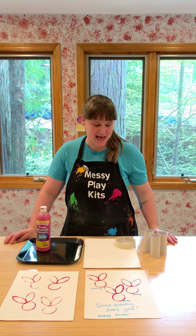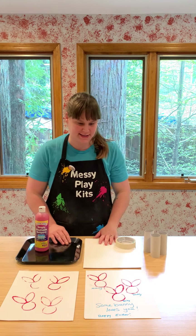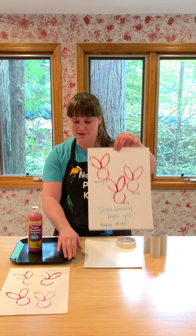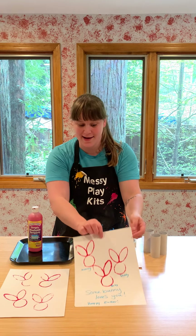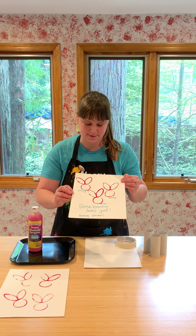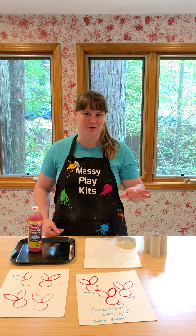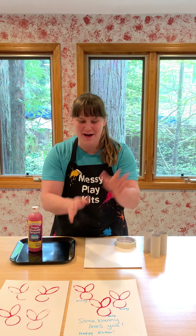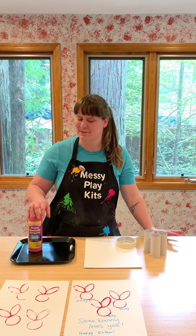Hi, you guys! It's Robin from Messy Play Kits and I'm here to show you guys one of the easiest and really cutest Easter art projects you can do. They're just adorable little bunny prints, and if you're a more talented artist than I am you could even decorate them and actually make them into bunny faces. But I don't trust my art skills quite that much — stamping I can do! I got this inspiration from my friend Christine, and if you're artistically skilled you'll be able to make them way cooler.